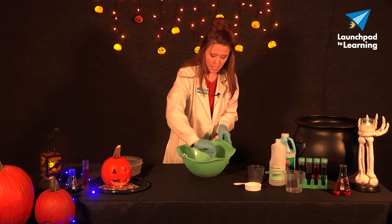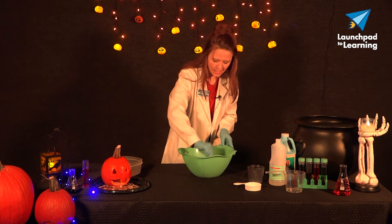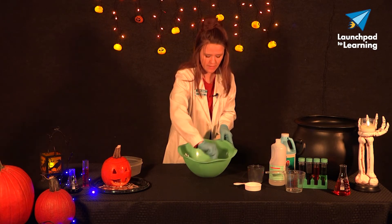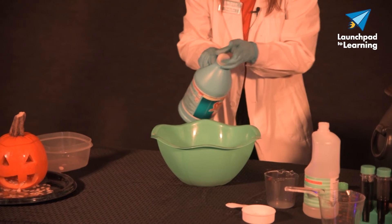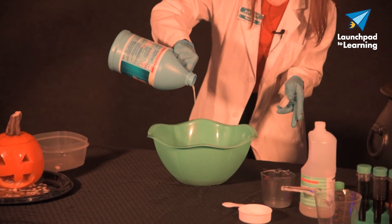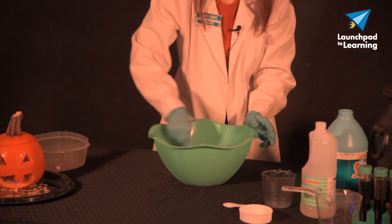Now, if your pumpkin guts are really, really wet, you might need to add just a little bit more liquid starch, which I am noticing here with my slime. So I'm going to just eyeball it and add just a little bit more because my slime is a little bit too watery still. Add a little bit at a time.